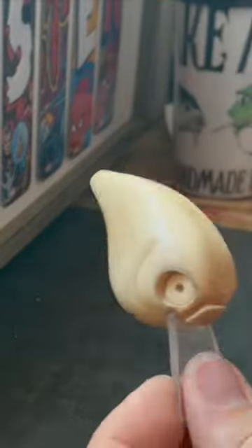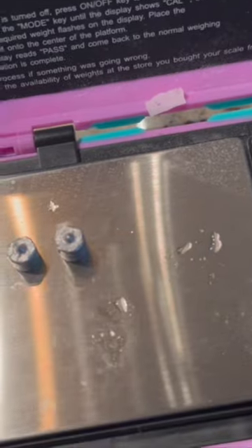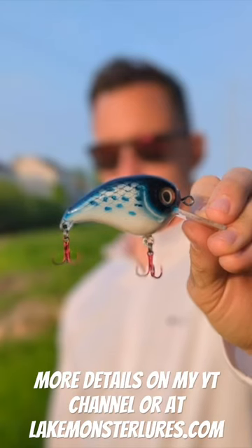Sealing it up with some super glue, and then of course I am going to weight it correctly using this technique here in a small scale. Paint it and it is finished.